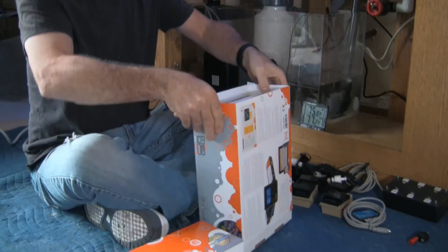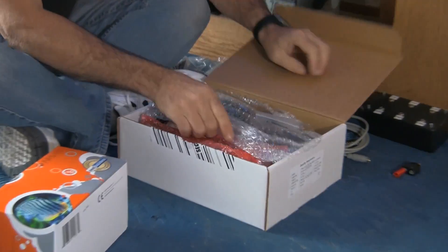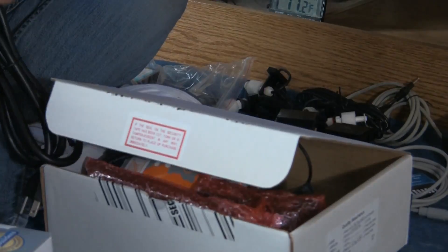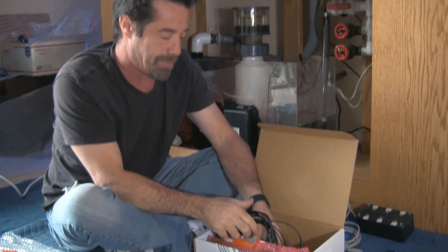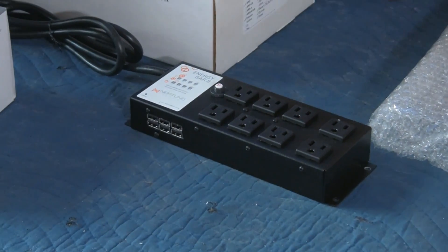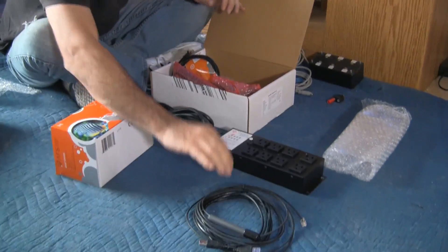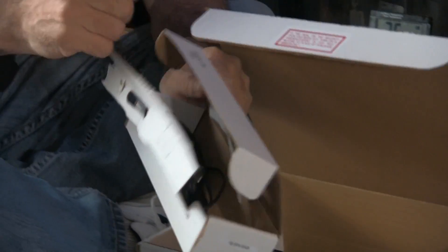First thing is unboxing and looking at the components we have. This is the Apex controller, available in a number of packages. The base package is what we have, and there's also the Apex Gold system which includes extra goodies like salinity monitoring that we can add later. The basic components: this is our Energy Bar 8, an 8-junction power bar controlled by the Apex with individual control over each outlet. This is our temperature probe, and in here we have our standard grade pH probe.